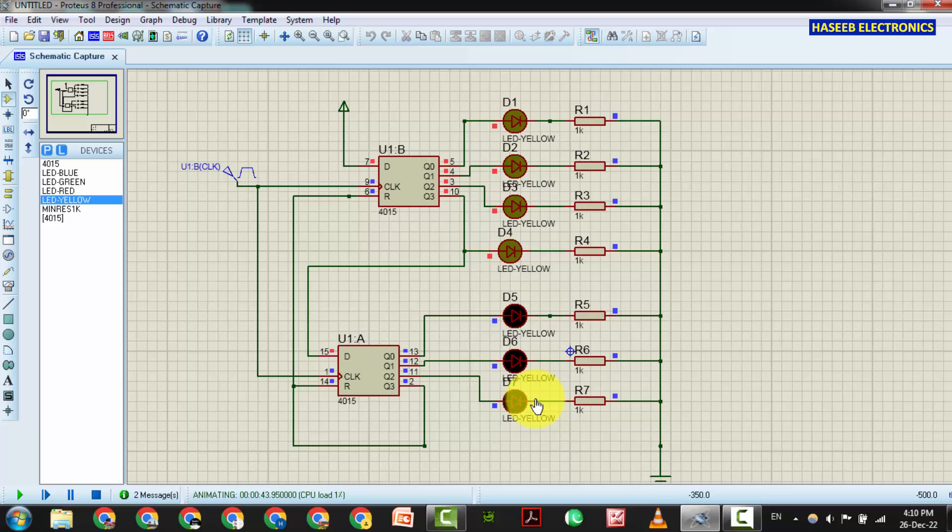In our next session we will design this circuit practically and see its different features. I hope this video is informative. If it is, hit the like button. If you have any questions, please write in the comments. Thanks for watching. Assalamualaikum wa rahmatullahi wa barakatuh.